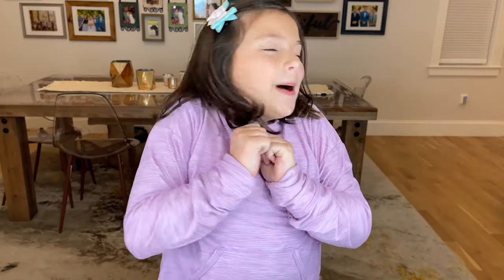Guys, thank you so much for hanging out with me. Until next time, bye!